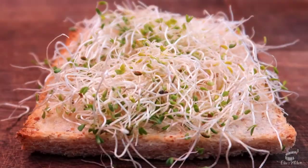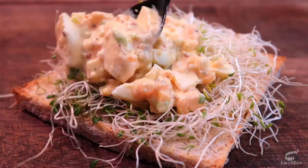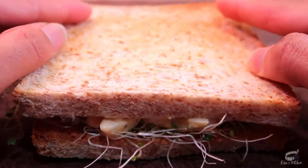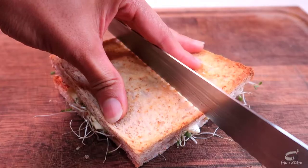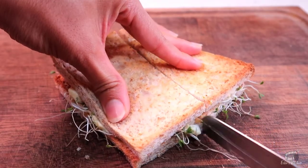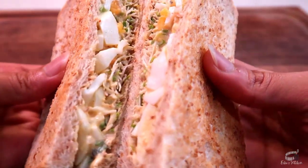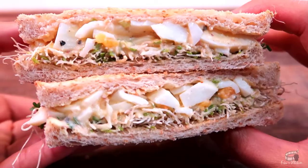You can also add cucumbers or celery for added crunch. Store-bought egg salad sandwiches can be disappointing at times — they're usually mushy, they use way too much mayo, and I personally don't like when they use soggy bread. So I decided to make my own version of egg salad sandwich.